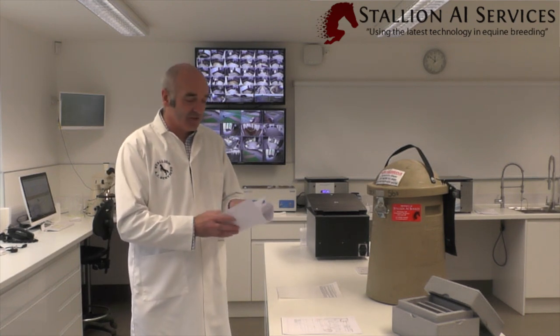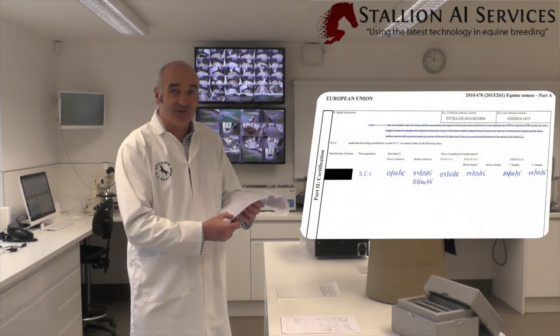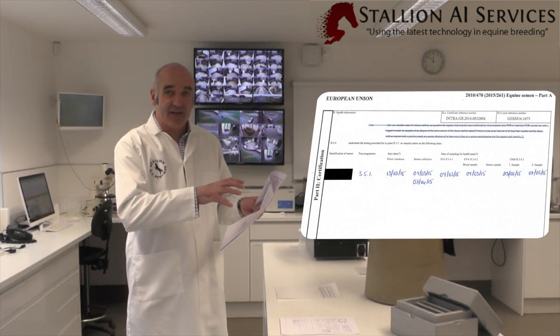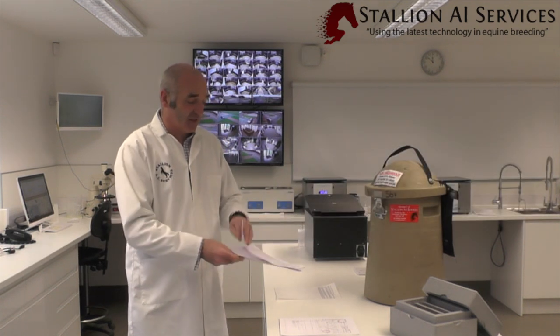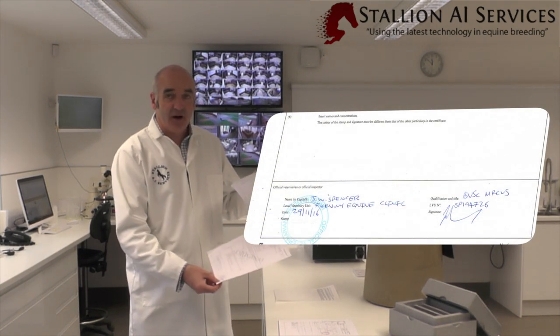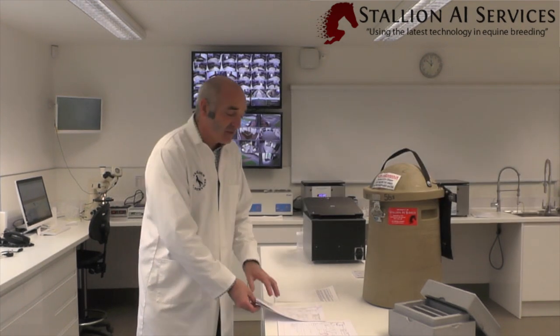The other bits of information you'd need to see: on the second page it usually has the health status of the semen, so you're looking for the CEM swabs, the EVA and the EIA, and just making sure those dates correlate to what it actually says on the health paper itself. On the last page you should have the official stamp and signed by the veterinarian.